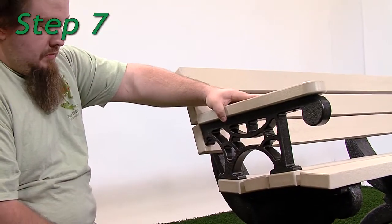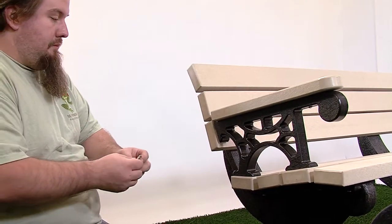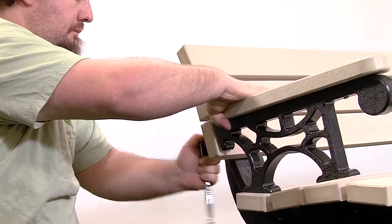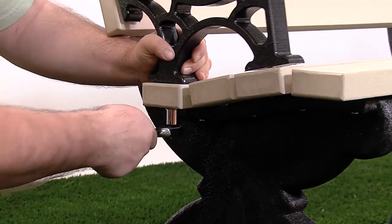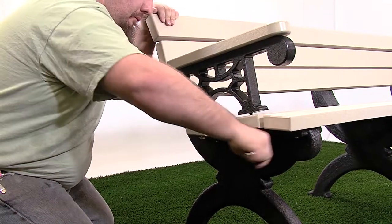Step 7. Position the bench arms so the pilot holes in the arms align to the pre-drilled armholes in the bench boards at positions 3, 4, and 6. Fasten with one 3/8 inch by 2 and a half inch hex head lag bolt and one 3/8 inch flat washer per hole. Tighten the bolts taking care not to over tighten.